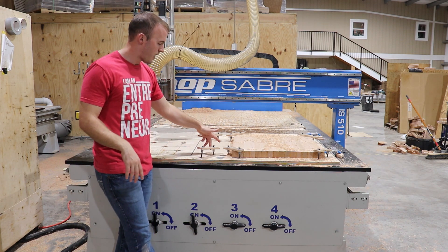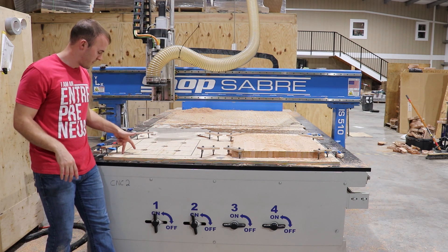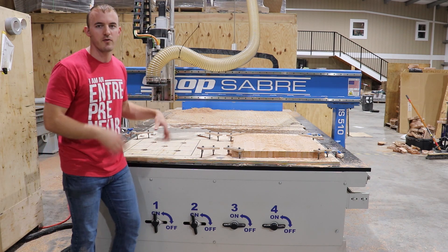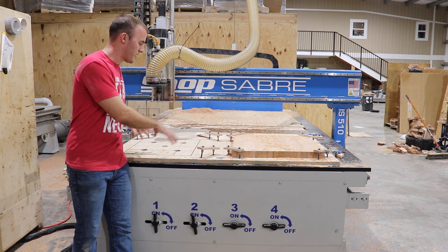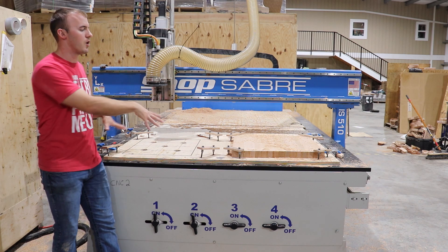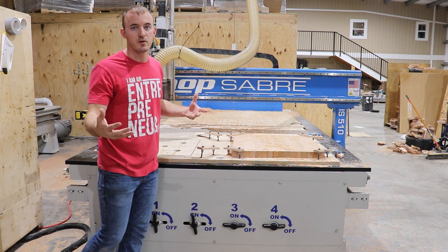I know that this is the exact corner of the machine, so I can program whatever I want into it and I know exactly where that bit's going to go, because I have an origin set on this jig right here. So that's pretty cool.